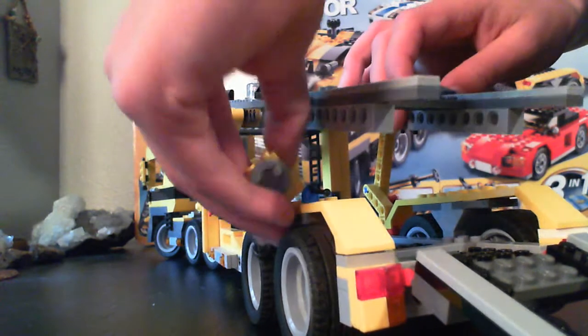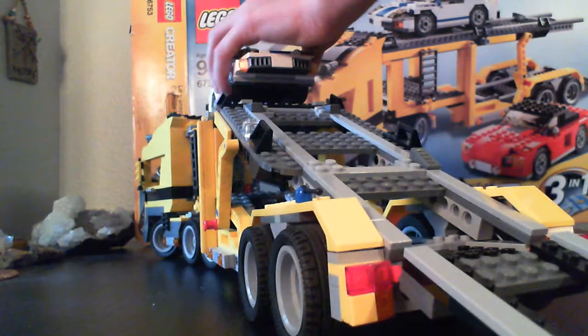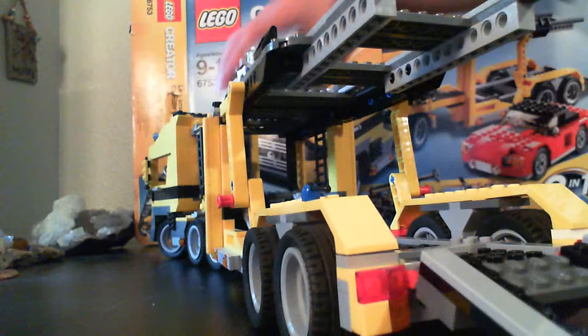I added a couple pieces — I'm just kind of customizing it to make it look better. And you can go down the top and fit two, because when you go back up, you can fit one right here.